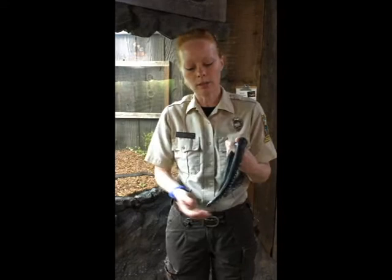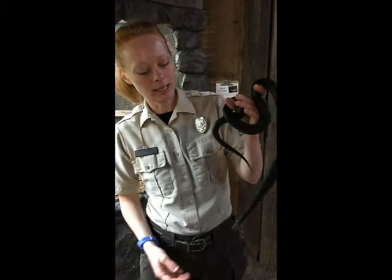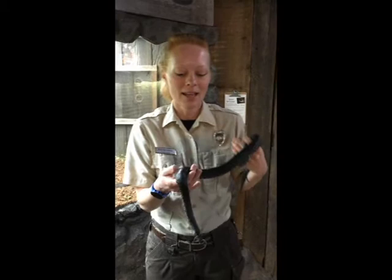Again, this is Sable the black king snake — my personal favorite. Hopefully you'll get to come and see her sometime. I hope you've enjoyed the snake series we've videoed here for you at Bayes Mountain, and we hope to see you up here at the herpetarium very soon. Thank you all!